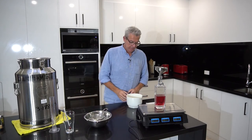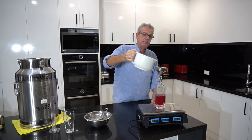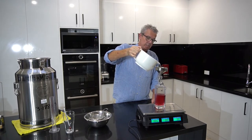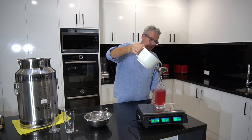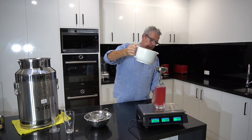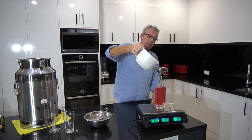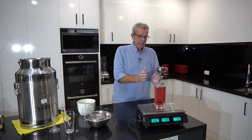I'm back with my filtered water. I've put some in the container and we're looking for 360 mils, which will be 360 grams. It'll be interesting to see if it goes cloudy. We've got 363 grams - a little bit over 360, but that's okay.